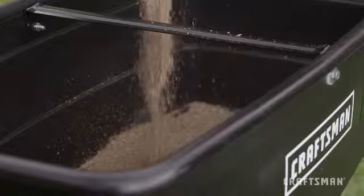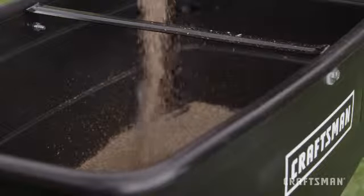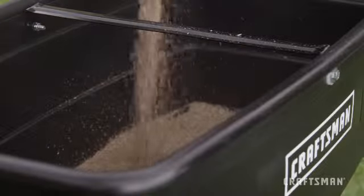Rinse the inside of the hopper and the exterior of the spreader, then dry it off before storing it in a clean, dry area.